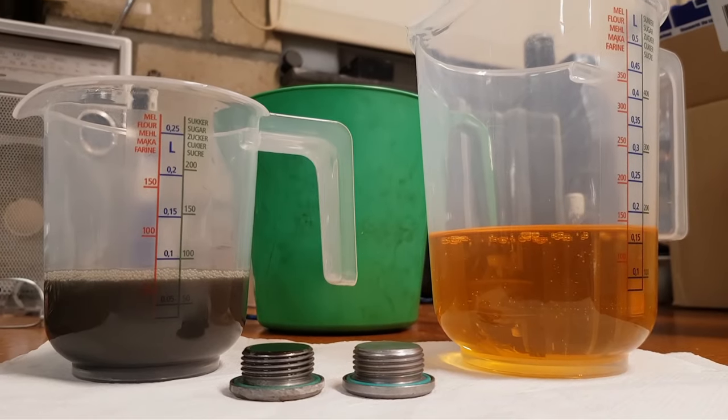Here is a comparison between the old and the new oil. As you can see, after 20,000 kilometers the oil is fairly black. The magnetic drain plug had some metal filings on it and will be replaced with a new one.